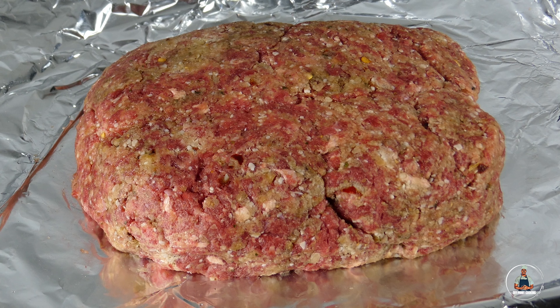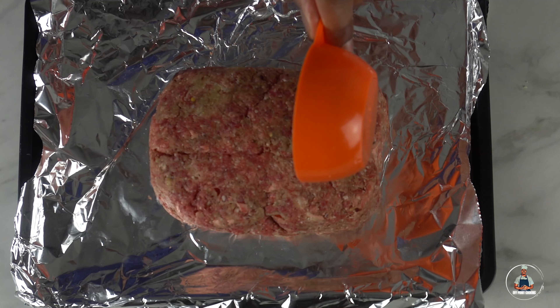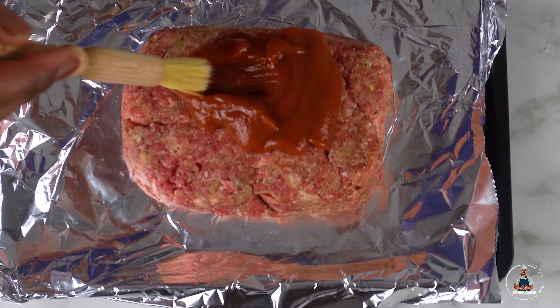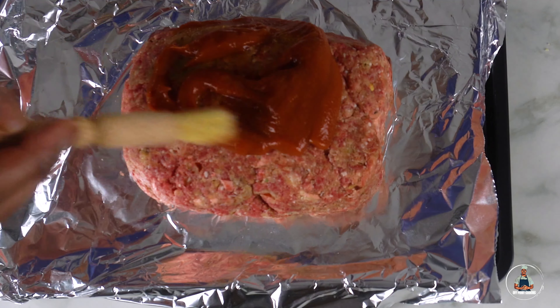Once you've shaped your meatloaf, we're going to add a ketchup glaze. For this you need approximately half a cup of sugar-free ketchup, and then you're just going to cover the meatloaf with the ketchup.